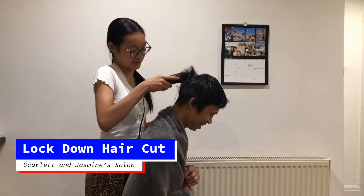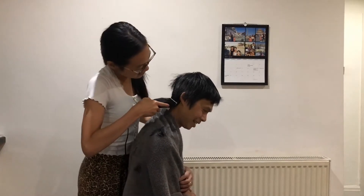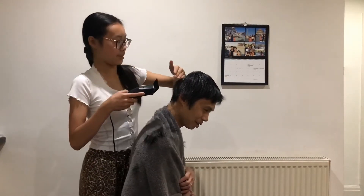Is it so long? At the bottom. Oh yeah, that's a good length. Is it? I'll just carry on. How far are you going to go up? Like there.